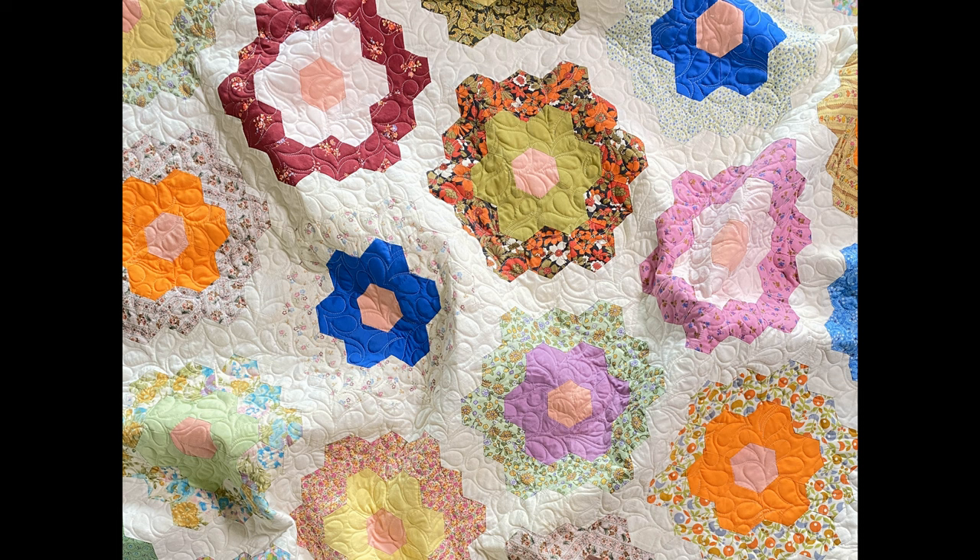She told me she wouldn't be able to long arm it until she pressed it. So she was over there pressing it while I was studying — I think for finals or something — and she was mumbling the whole time. Then she told me, 'The next quilt you give me better be pressed.'